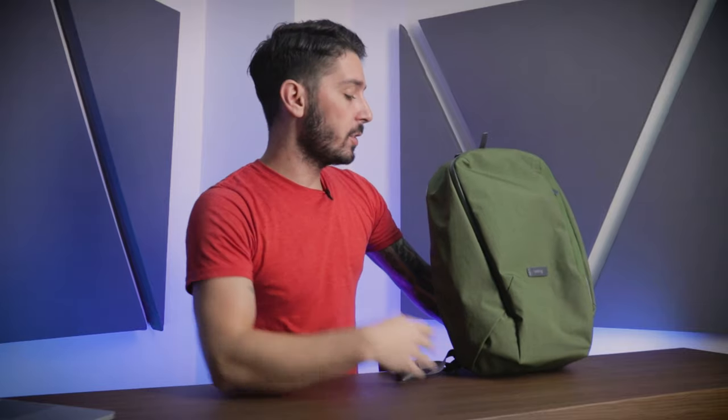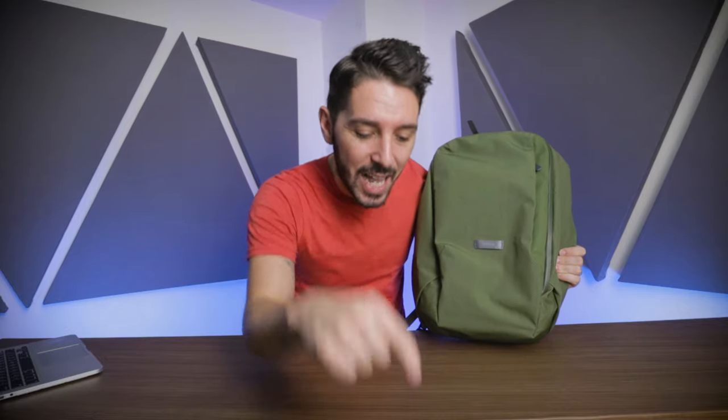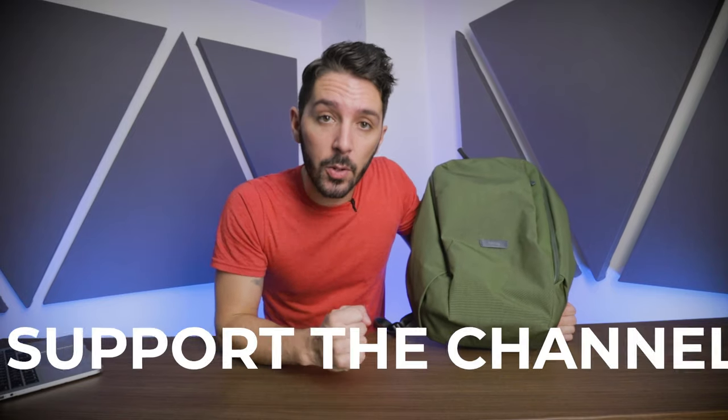Is this the backpack for you? If you're totally getting the Bellroy Transit Work Pack and you're going to make a purchase, we do ask that you use the first link in the description down there. That link makes sure that you get the best price and it also helps support our Nomads Nation YouTube channel. Thanks so much.